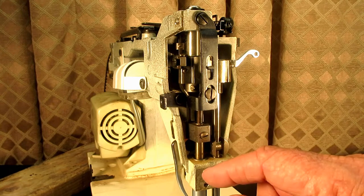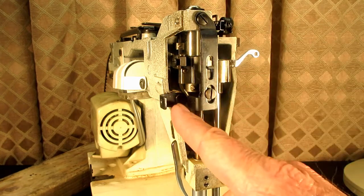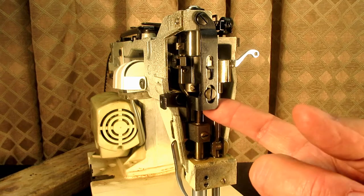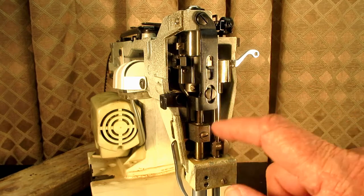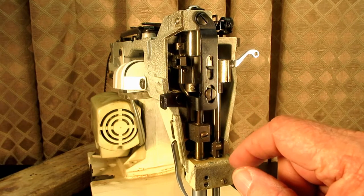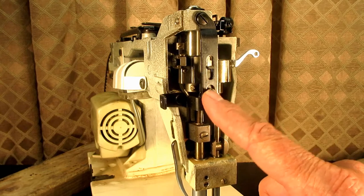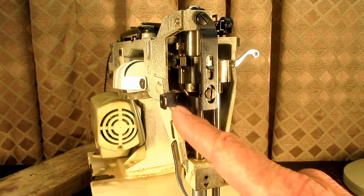There are three screws, but you only remove two. We're going to remove the top screw up here and the one on the little arm. This screw appears to work a slide right in here that I believe is what controls the pressure — I think this is factory-set in the middle of this opening. This screw should not be loosened or removed. Only the one at the top and the one on the little arm.